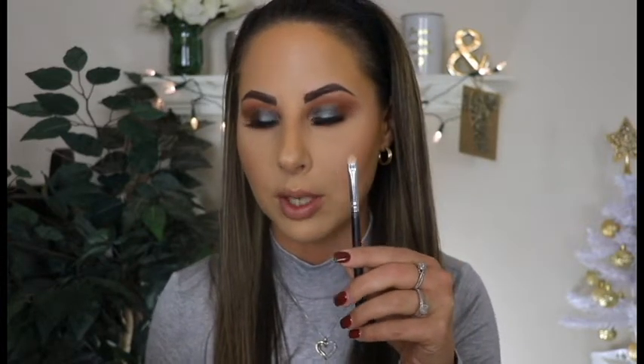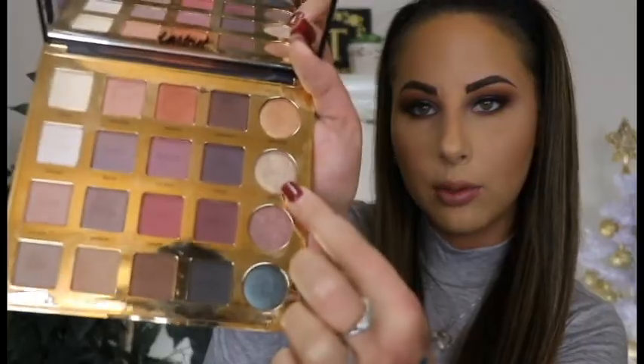I'm going to take this shade in this palette called Glam — this palette smells like chocolate, if you guys have ever had a Tarte palette you know what I'm talking about. I'm going in with a little tiny Morphe brush, the one I always use for my inner corner. Glam is like a champagne shade, and I'm applying that to the inner corner.